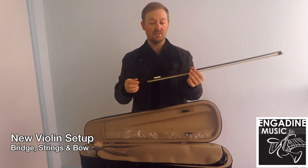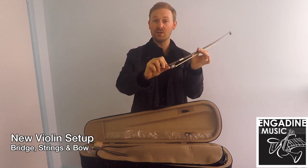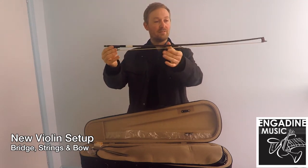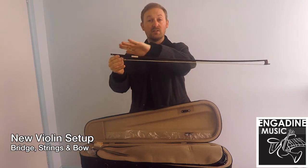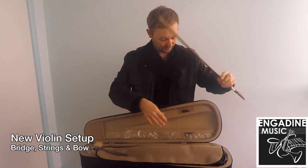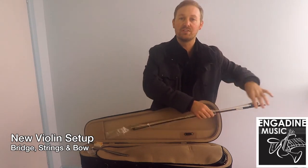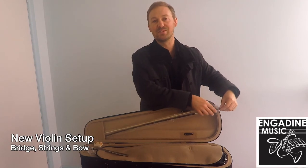The biggest piece of advice I can give you is make sure you loosen this off when you put it back into the case. If you don't, the bow will go from having a concave shape to looking like a bow and arrow, and then you'll probably have to buy yourself a new bow. If you take care of these instructions your instrument should last you many years, so get out there and start playing. Thank you very much.